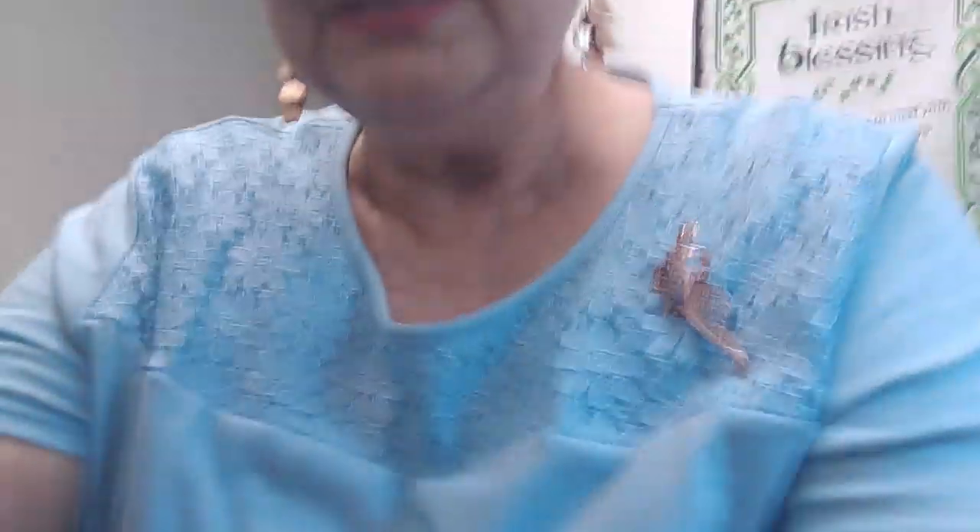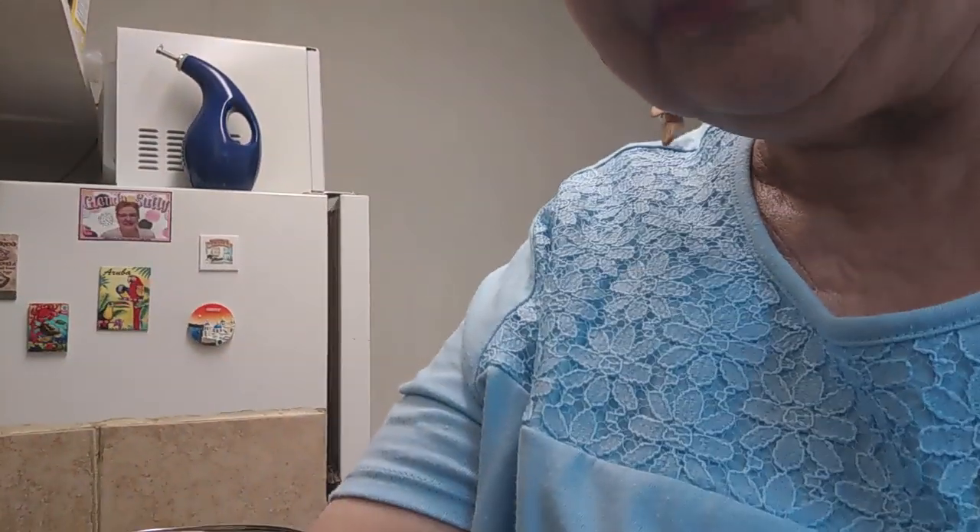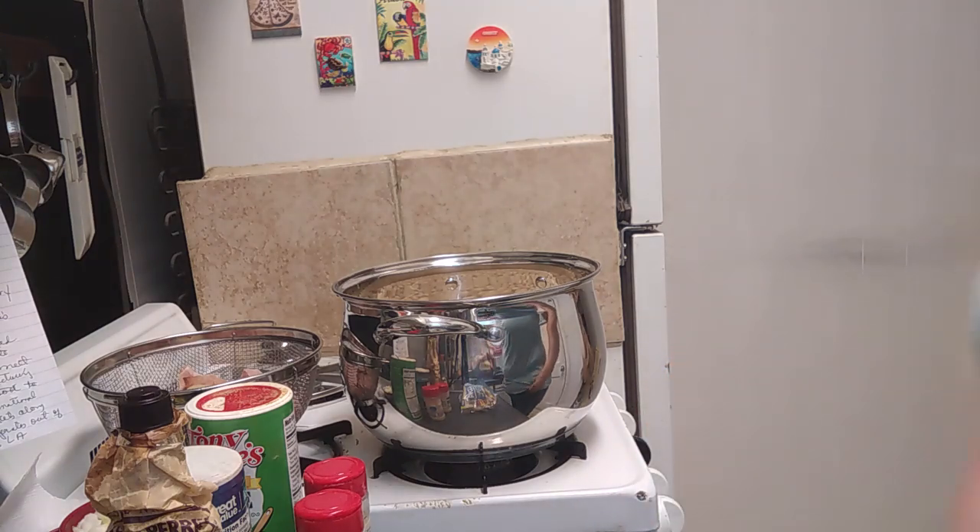I'm going to put my camera and tripod in the sink. I still haven't figured out the very best setup yet to do my cooking videos, but I will. It just takes time.